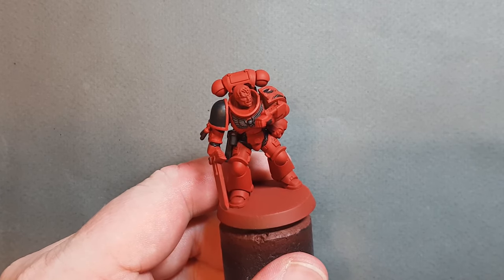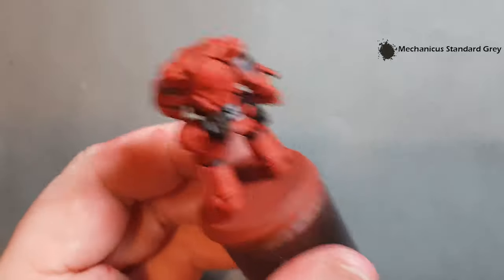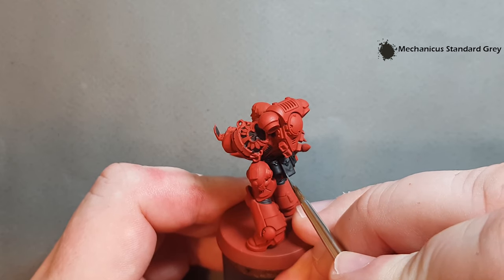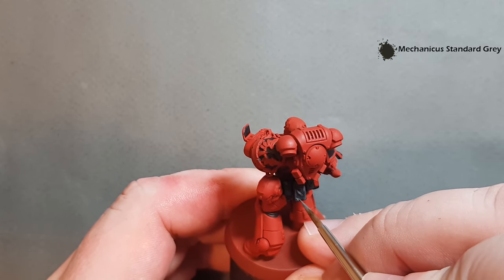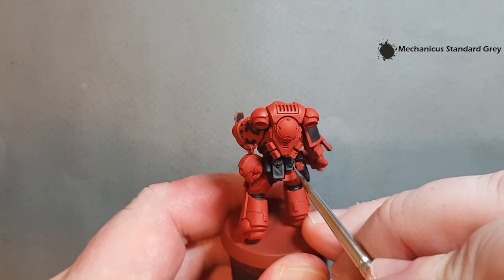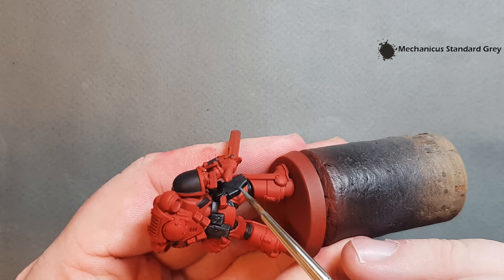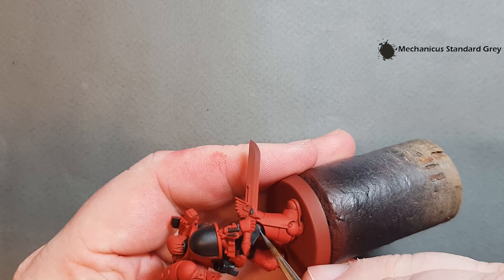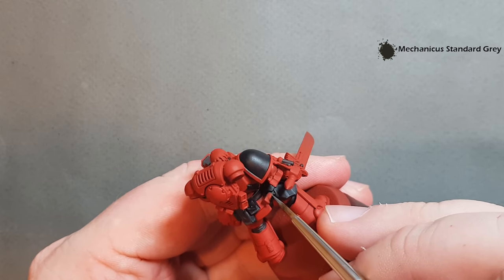Now I just want to go in and highlight the black, so I'm going to use Mechanicus Standard Grey for this. Make sure you don't have too much on your brush and all we're going to do is just follow the shape of the model, the shape of the sculpt. Take your time, make sure you get all those edges. I'm just going to do the one highlight of Mechanicus Standard Grey, but if you want to give it a little bit extra you can use some Dawnstone on the sharpest edges — that'll look pretty good.